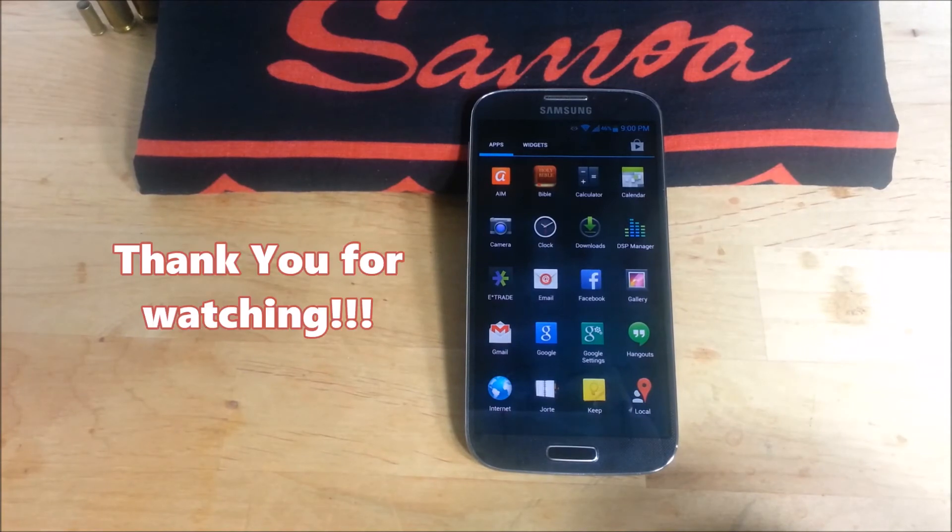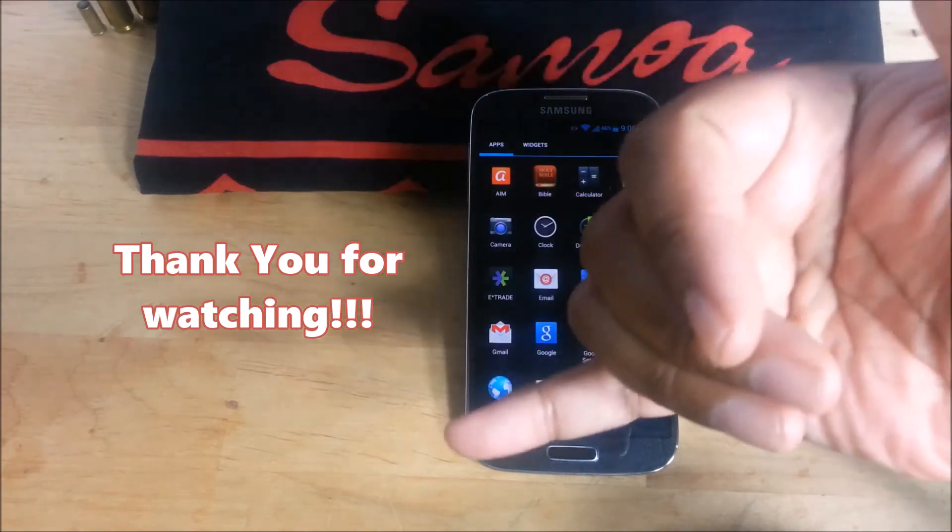That's it — thank you for watching this video. If you like this video, please hit the like button below and subscribe for future videos. Alright guys, have a blessed day.